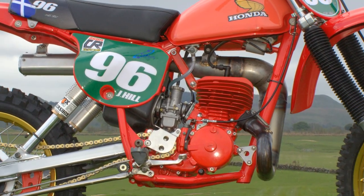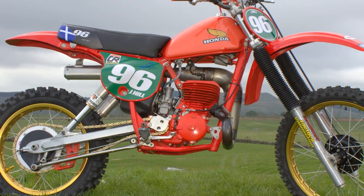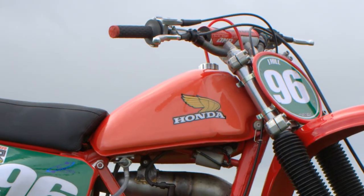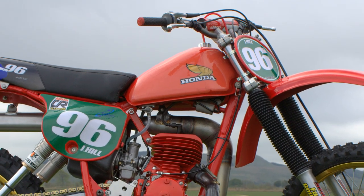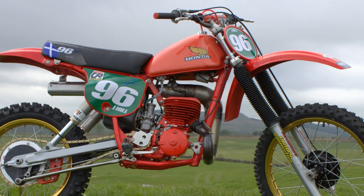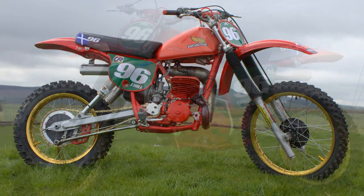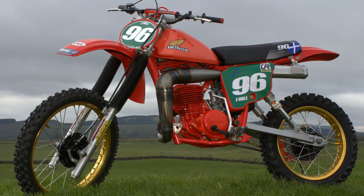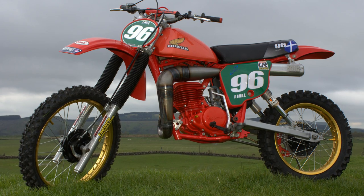The bike is not a fully original Honda Red Rocket with some of these replacement trick parts on it, but you have to admit it's still a stunning looking little twin-shock scrambler. These CR250s are still very competitive bikes around the classic and twin-shock racing circuits here in the UK, and with the right rider on board these bikes are capable of holding their own in any twin-shock or classic racing event.